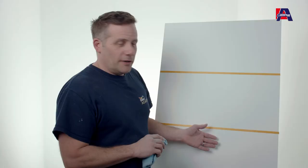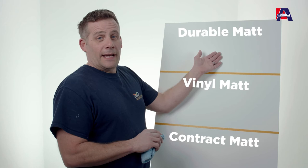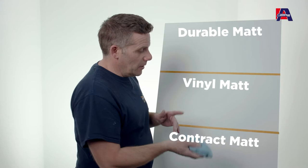Now I'm going to show you the durability of wall coatings that you may use on a regular basis. I have contract mat, vinyl mat, and durable mat. I've got a clean cloth with just water on it and I'm going to give each one a scrub and see what comes off.